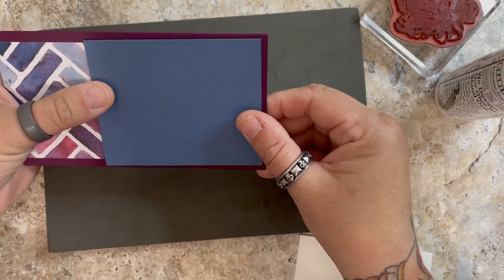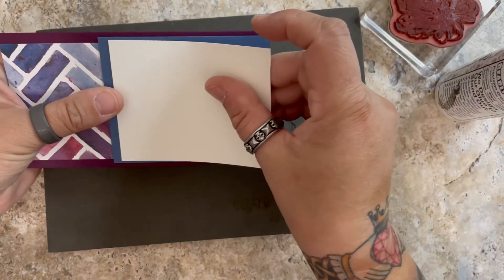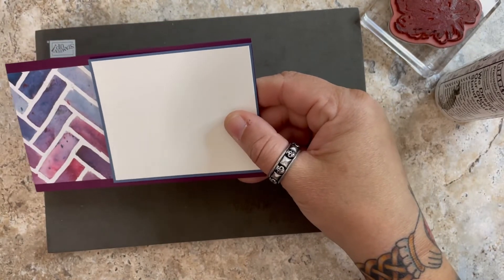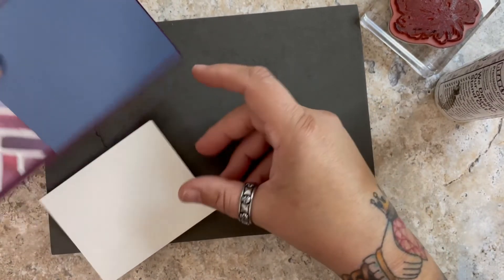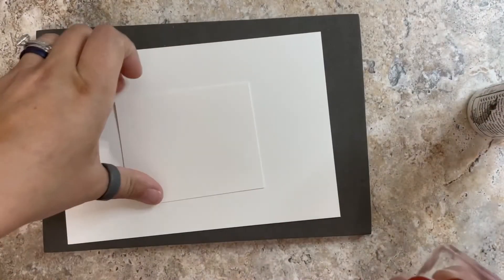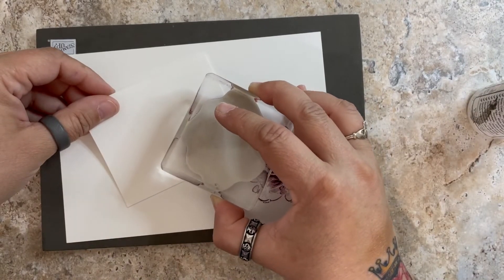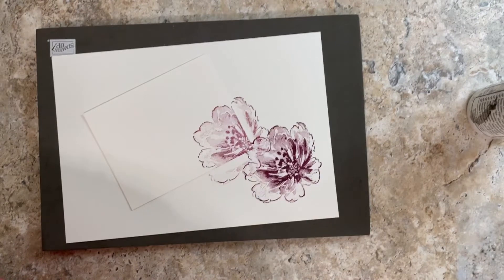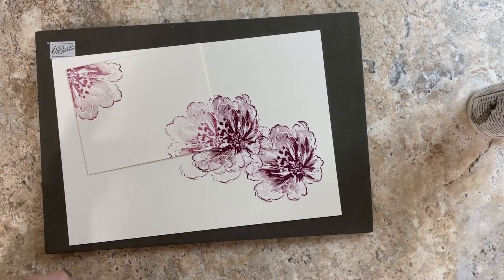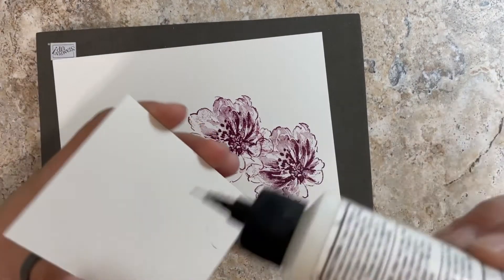First I want to do some stamping on this white piece, which is going to go right here — it's three and an eighth by three and seven eighths. I'll put all these measurements down below, so you don't have to remember. I want to stamp off because I don't want my flower to be quite as dark, so I'm going to stamp off first. There — that's pretty, isn't it? I'll do both sides the same way, and then I think I'm pretty much done with my flower. I'm going to glue this to the mat.